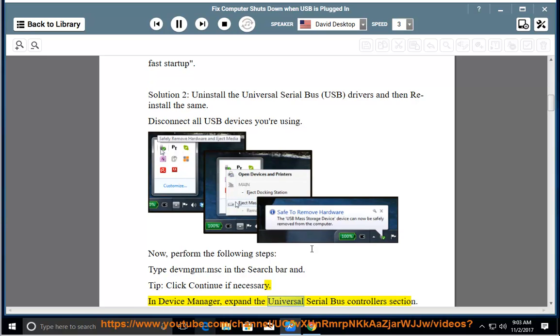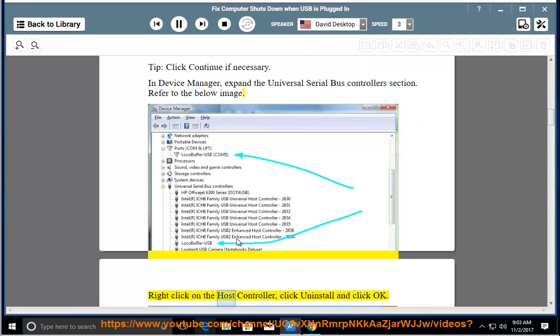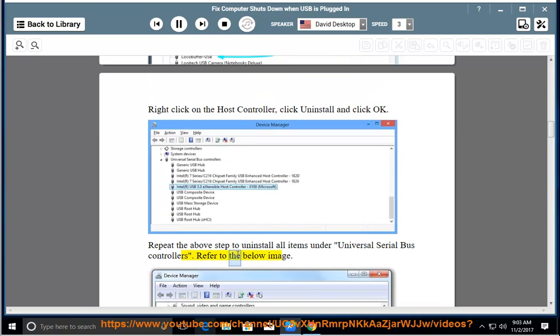In Device Manager, expand the Universal Serial Bus Controllers section. Refer to the below image. Right-click on the host controller, click Uninstall and click OK. Repeat the above step to uninstall all items under Universal Serial Bus Controllers. Refer to the below image.